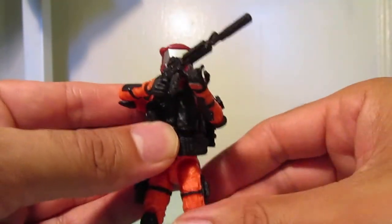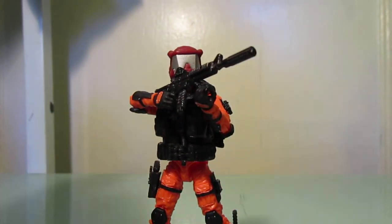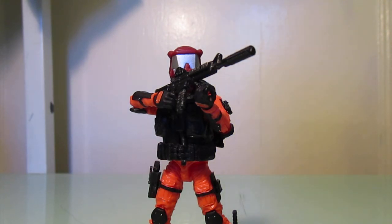So there you go. He is ready to go. That's just a figure I made a while ago. Feel free to leave any comments below if you liked this video. Please subscribe to my channel and hit the notification button down below. I have some more videos along the way, and hope you enjoyed watching this.